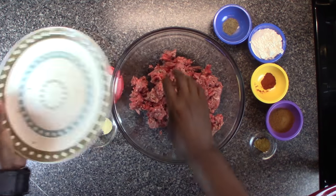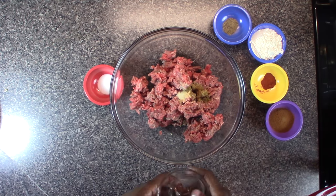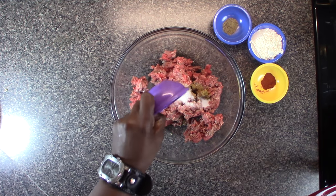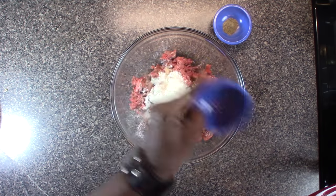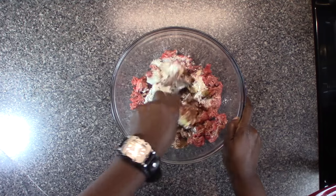I add the ground beef and everything — this is seriously a dump job. We just dump in the cumin, the onion powder, the garlic powder, the salt, the chili powder, the smoked paprika, the flour, and the black pepper. I've got a fork here and I'm gonna mix it all together.